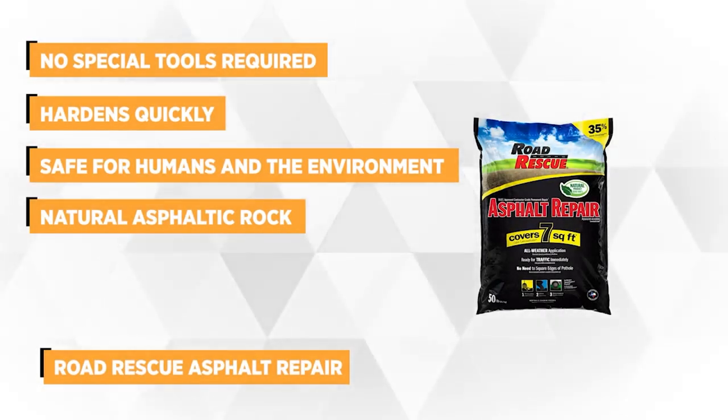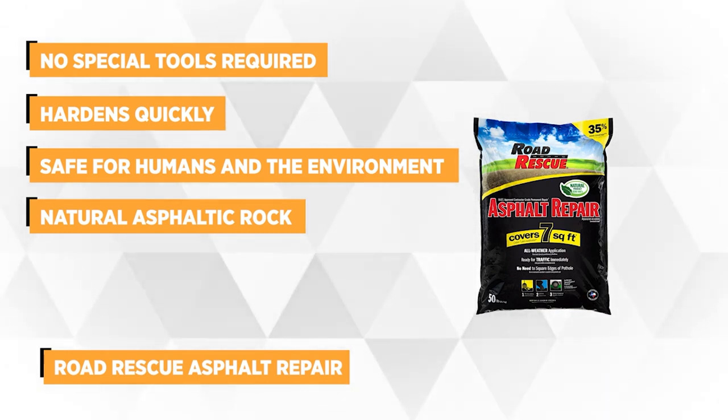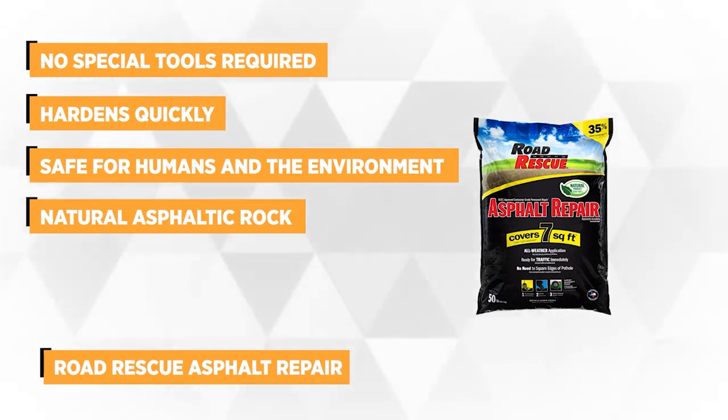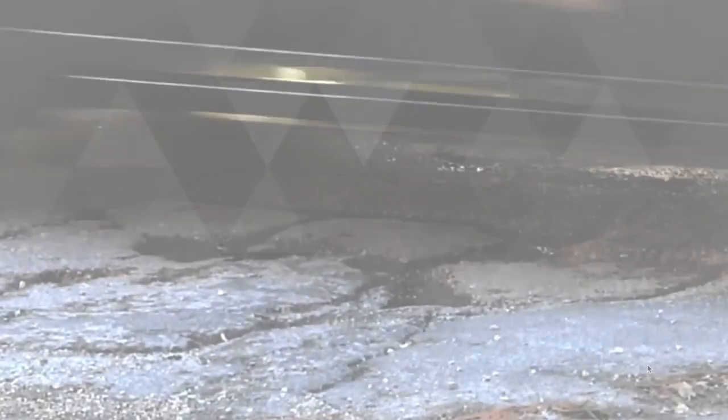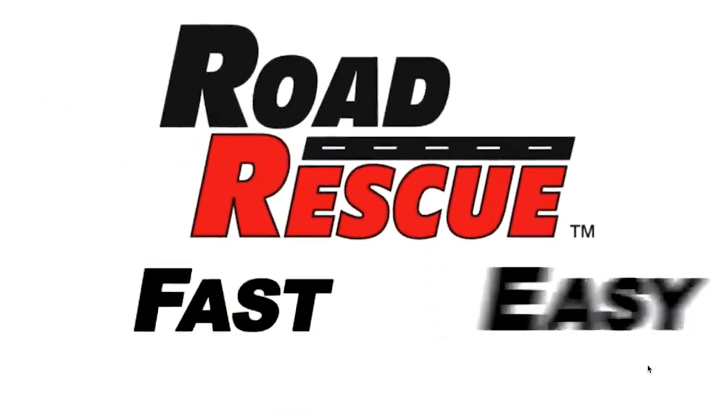Do you want to get rid of your pavement problems quickly? With Road Rescue Asphalt Repair Patch, you can eliminate pavement problems inexpensively. This product makes pothole repair easy and you can do it yourself without any extra help. It doesn't require special tools or equipment to apply.